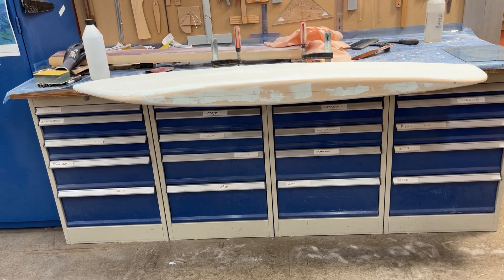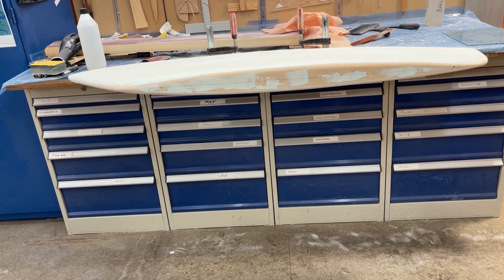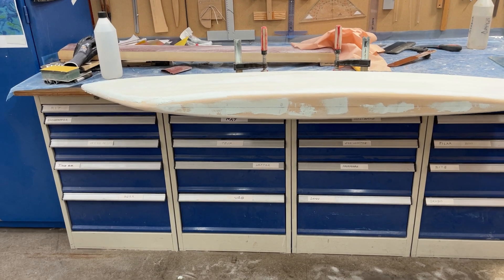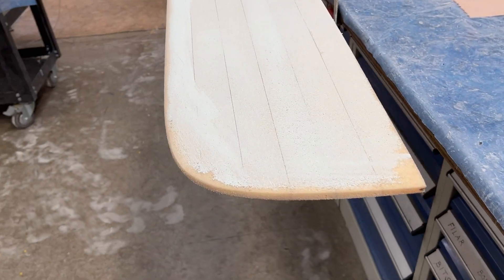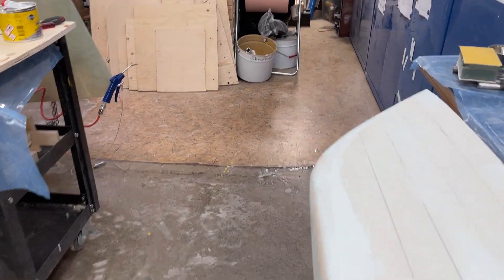Hello friends, it's Friday 25th of March 2022 and here is the port side being done — fairing with a fairing compound. Goes well.